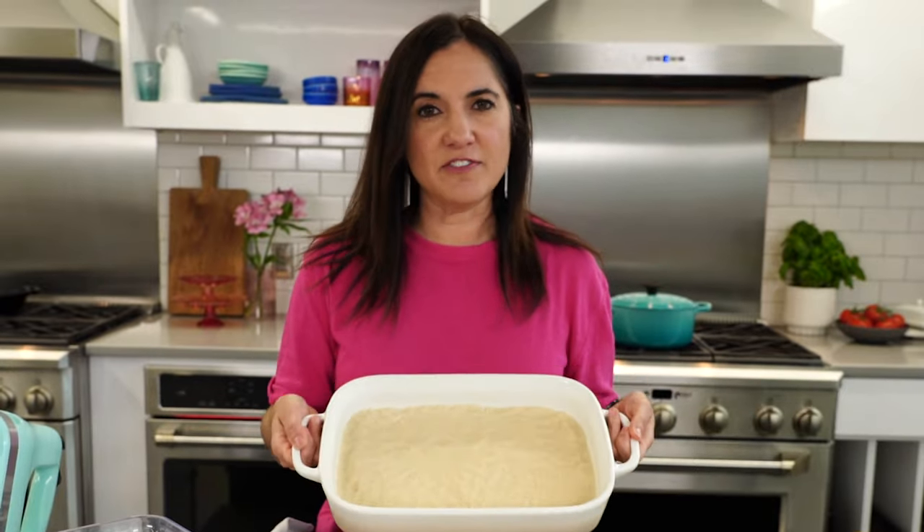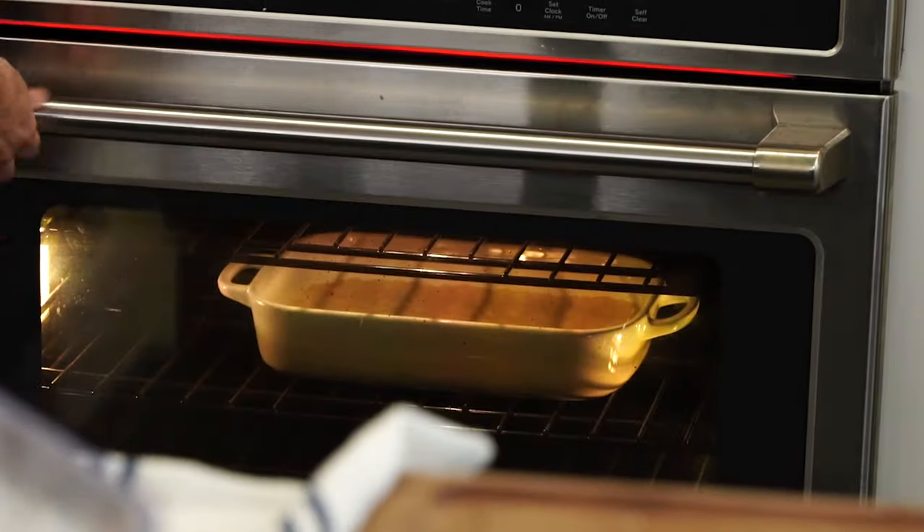I'm just gonna bake this at 350 for 15 minutes while I make my filling. We're timing it so that we make our filling while our crust is in the oven, because you want to pour your filling over a hot crust, so you don't want to do your crust too far in advance.